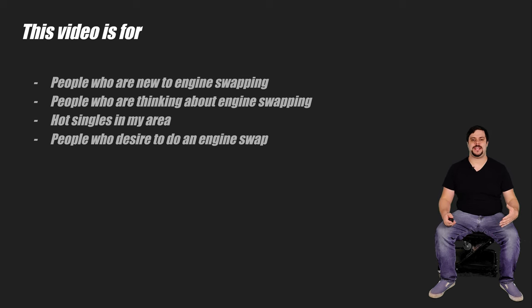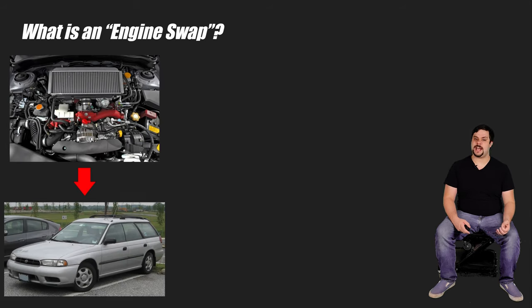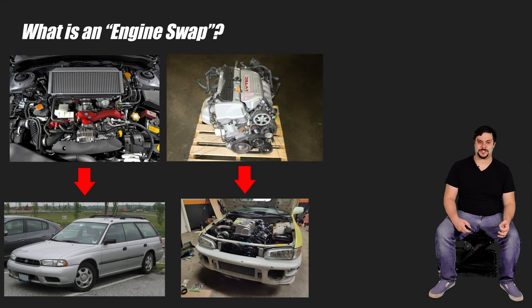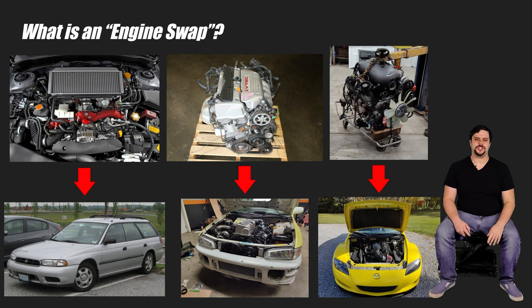What do I mean when I say engine swap? The type of engine swap I'm talking about is when you install a vastly different engine in your car than what it came with from the factory. This can be something such as installing a turbocharged version of the naturally aspirated engine you already had, installing an inline four in a car that originally had a boxer, or even installing a V8 in a car that originally had a rotary engine.